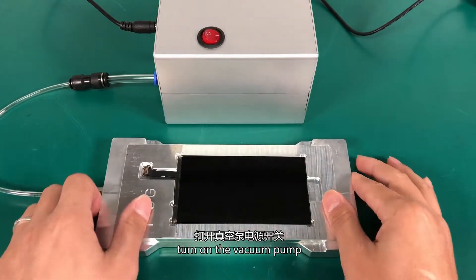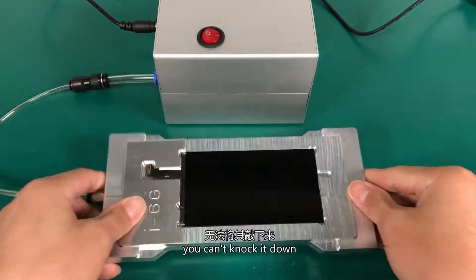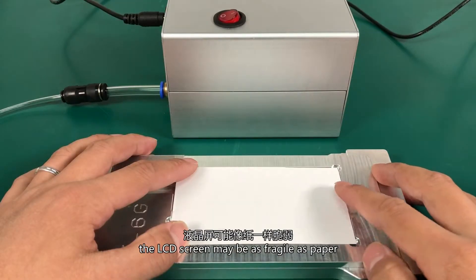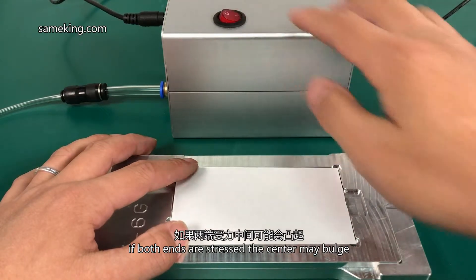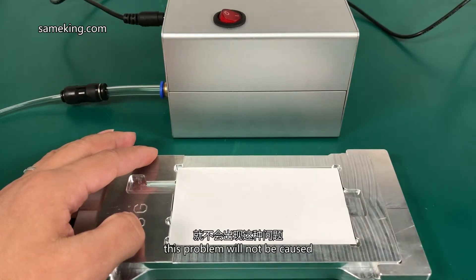Turn on the vacuum pump. The LCD screen will be sucked tightly onto the mold — you can't knock it down. The LCD screen may be as fragile as paper; if both ends are stressed, the center might buckle. If the screen is held tightly, this problem will not occur.